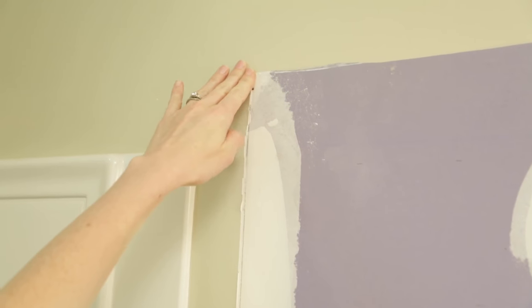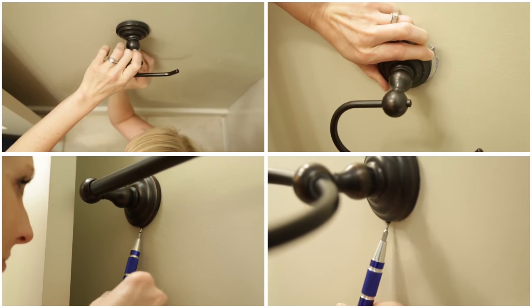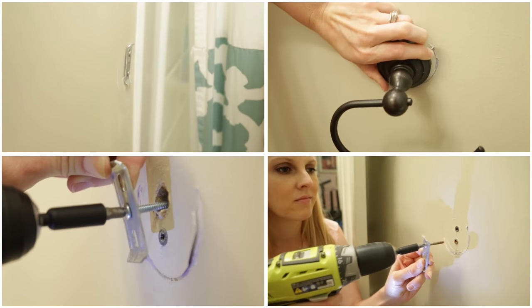Oh man, there's still a little bit of work to do, but not too bad — just a little bit of paint. Before I touch up the wall behind the cabinet, I'm also removing my towel bar, toilet paper holder, and hand towel ring. They'll be getting an update too.